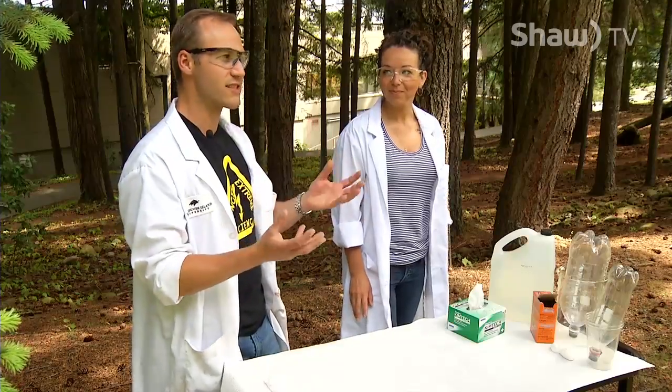Welcome back to chemistry. What we're gonna do today is pop bottle rockets — stuff you can do at home. It's gonna be a lot of fun; it's just kitchen sink chemistry.